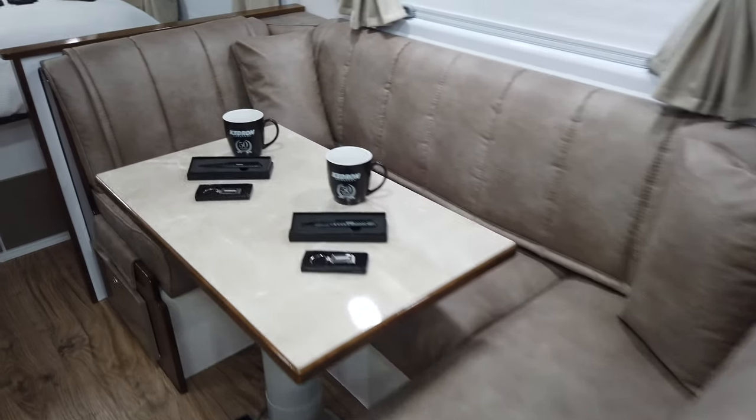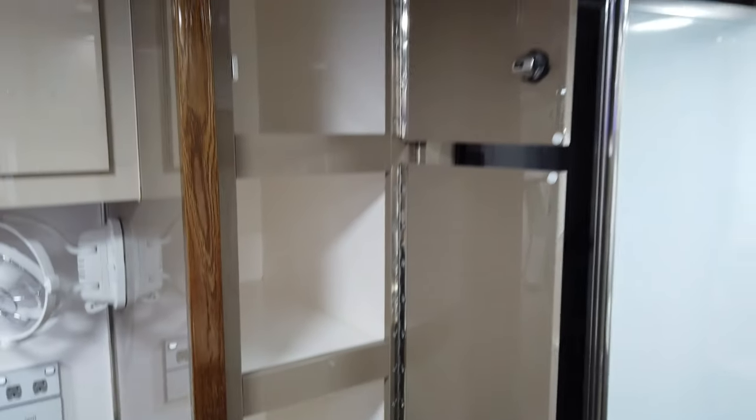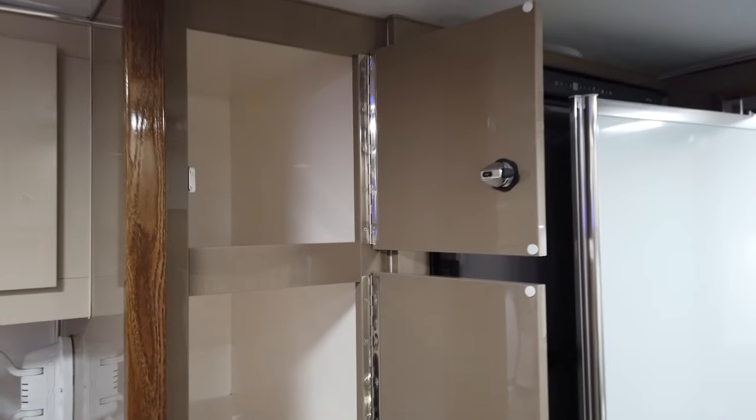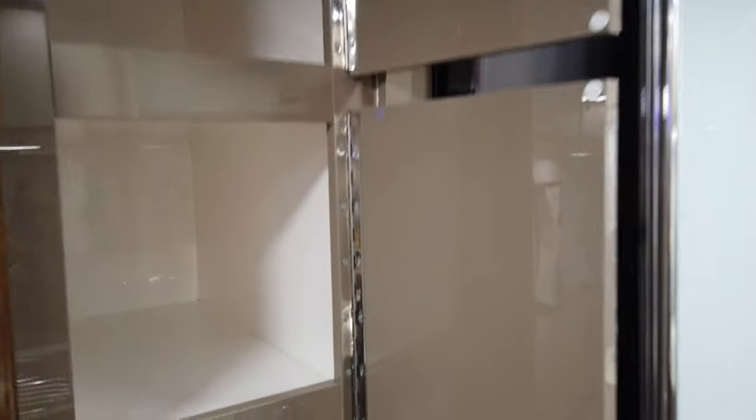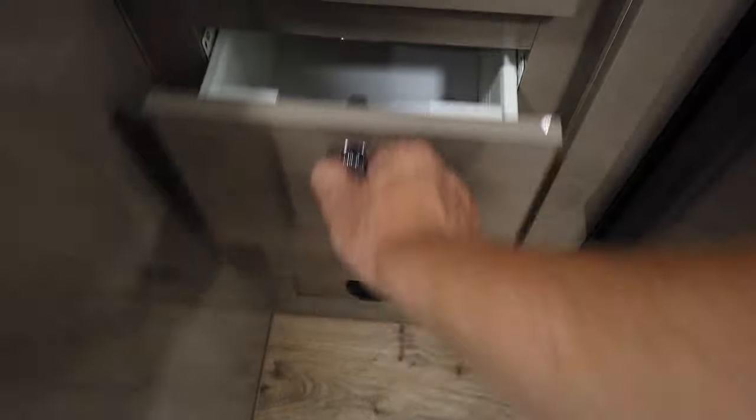Some welcome gifts there with the coffee mugs, tactical pans and key rings. Opening up between the fridge freezer and the club dinette is a pantry space — two doors, three shelves, nice and deep at almost an arm's length. Underneath this are some further pullout metal-sided deep drawers.